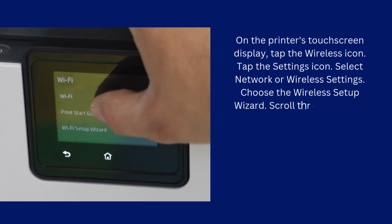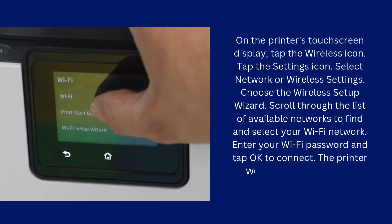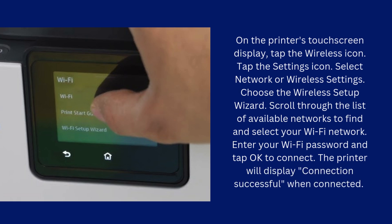Choose the wireless setup wizard. Scroll through the list of available networks to find and select your Wi-Fi network. Enter your Wi-Fi password and tap OK to connect. The printer will display connection successful when connected.